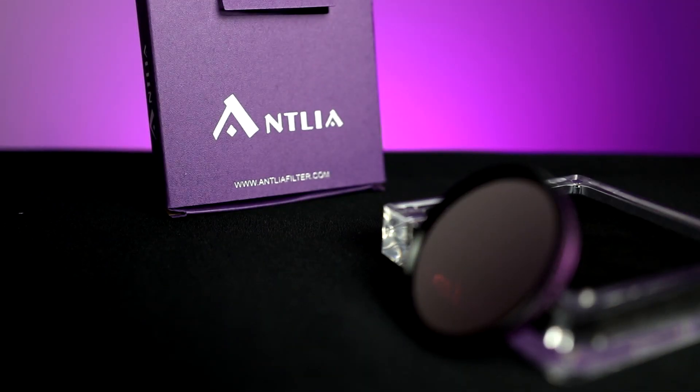5nm is quite narrow, and that is one benefit of narrow bandpass filters — it really helps block out light pollution. Antlia states that it is good for up to Bortle 8. I don't live in Bortle 8, so if you live in Bortle 8 or higher, I'd love to get your thoughts on whether it actually helped block out any of the light pollution.